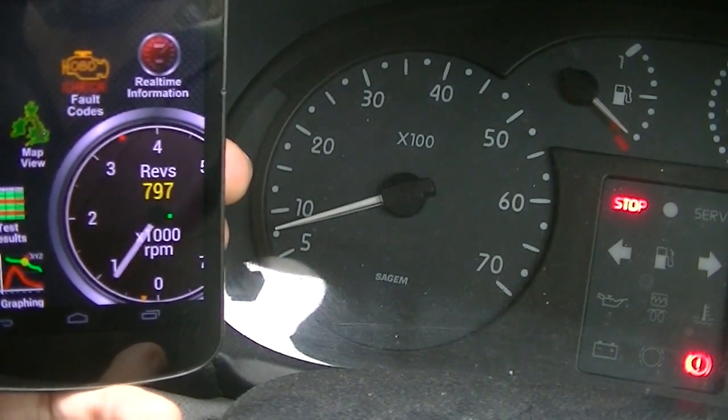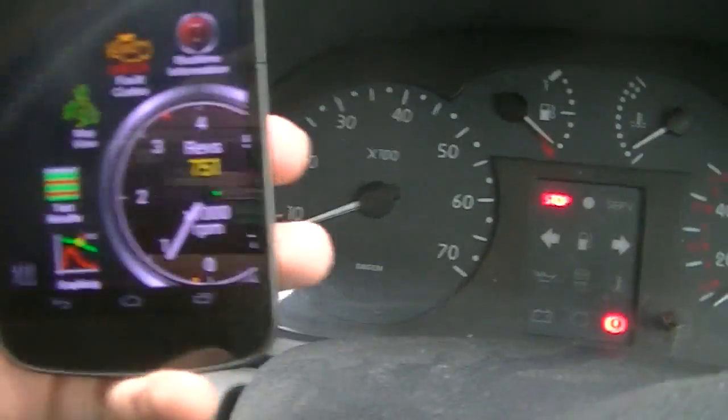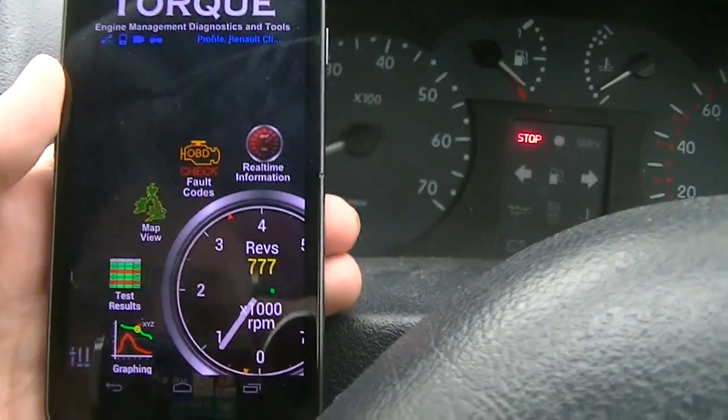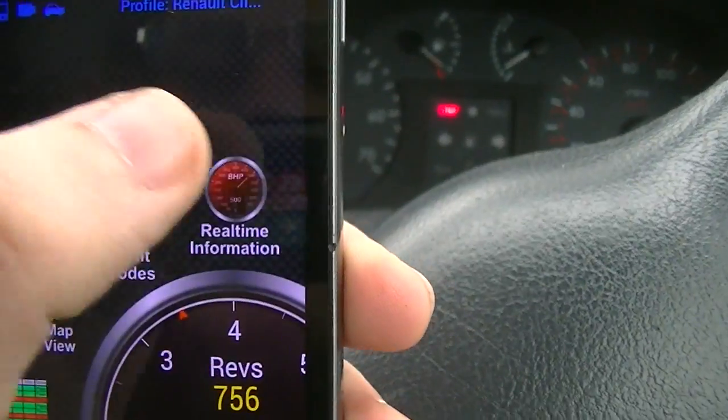The delay will depend on the adapter you get — you can get more expensive adapters that allow faster communication. This app is on Android, but you can also get it on iOS using something called Dash Command. You can also get custom skins for this. Now I'm going to go to the real-time information panel.